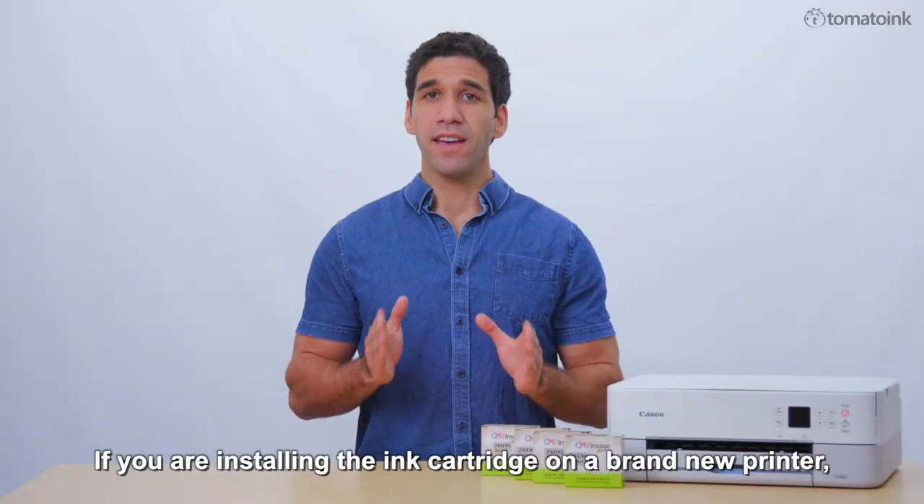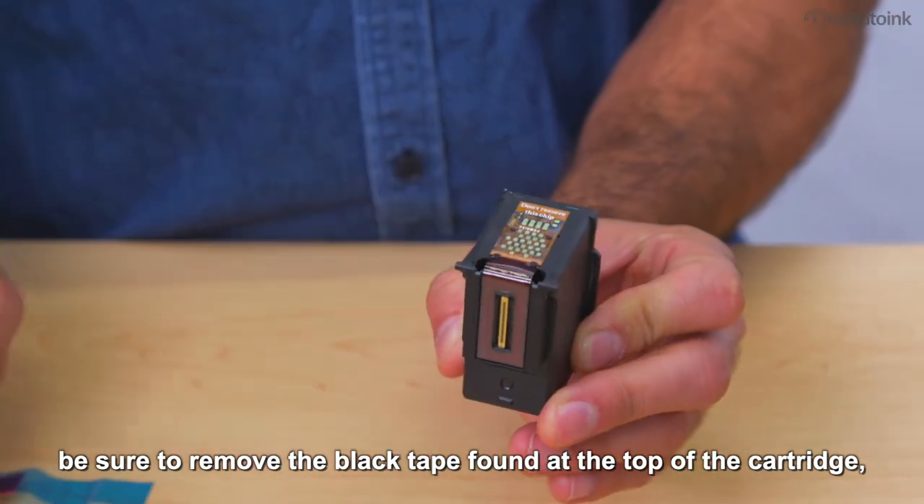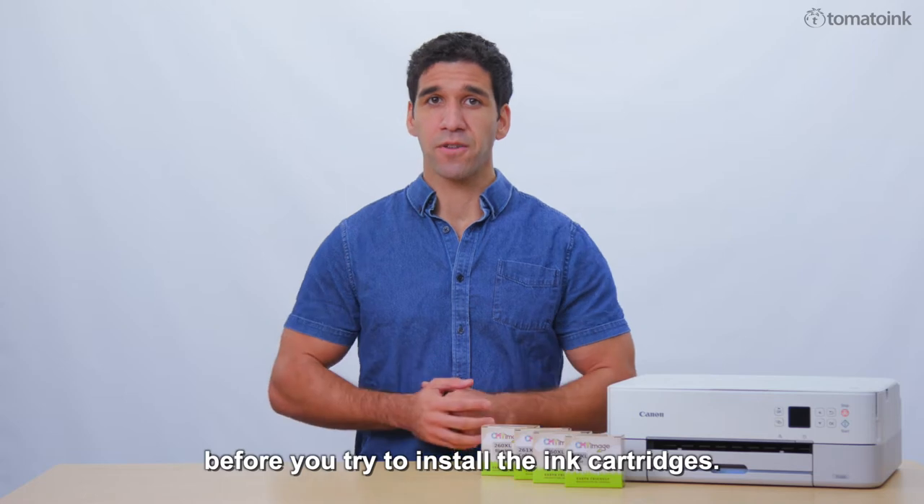If you are installing the ink cartridge on a brand new printer, be sure to remove the black tape found at the top of the cartridge. 'Pull' is labeled on this piece of tape before you try to install the ink cartridges.